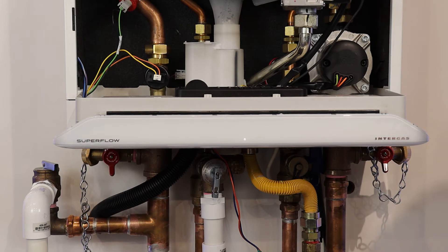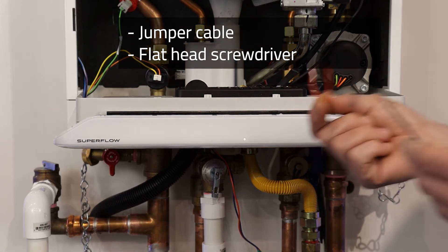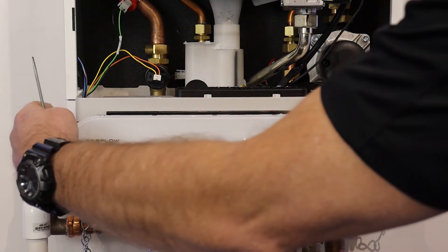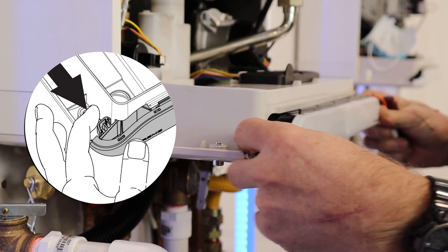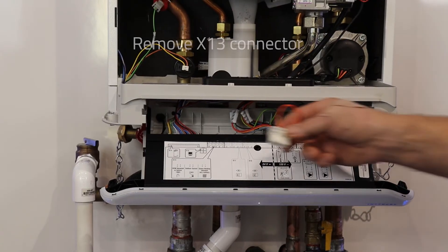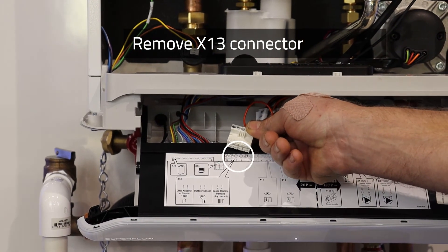If you have a call for heat to the SFC series boiler and the boiler is not responding, we can test the call for heat by using a jumper and a small flat blade screwdriver. We are going to depress the two catches on the left and right side of the controller, slide the controller tray out, and then remove the connector from the X13 position on the control board.